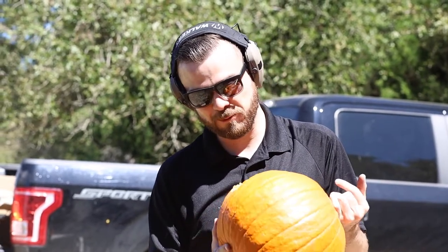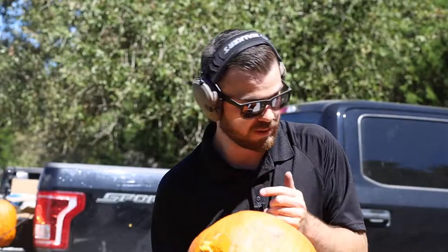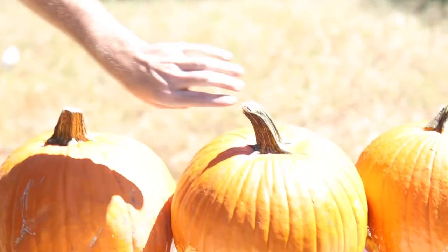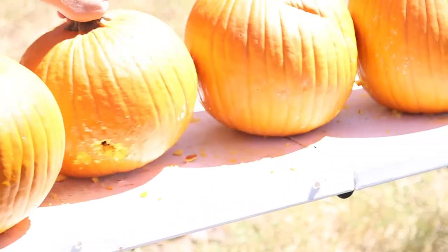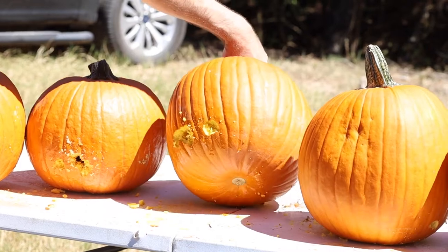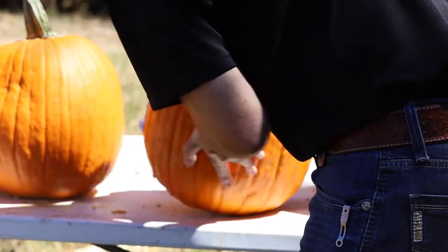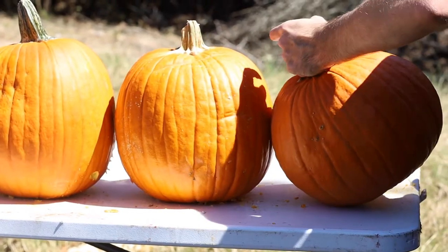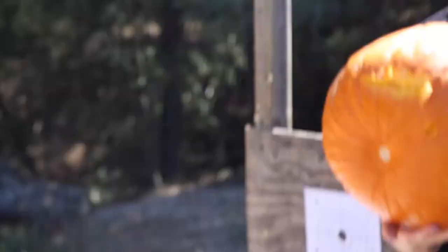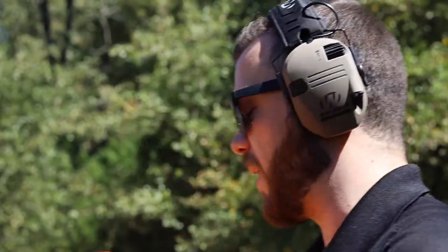As you can see, that 44 Magnum is not messing around. Big ol' entry wound, big ol' exit wound. We are going through one, two, three — getting a little low here — four, five, six, and we graze that seven. But I'd imagine if we would've got a direct shot on that seventh, that 44 mag was going right through it.